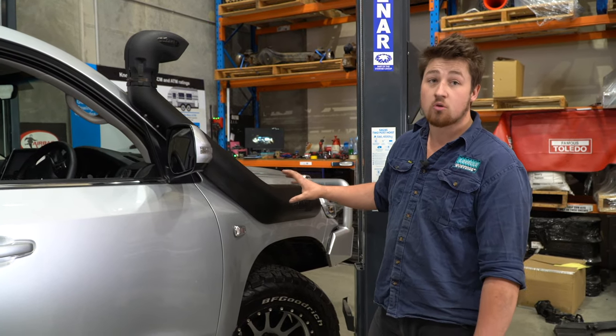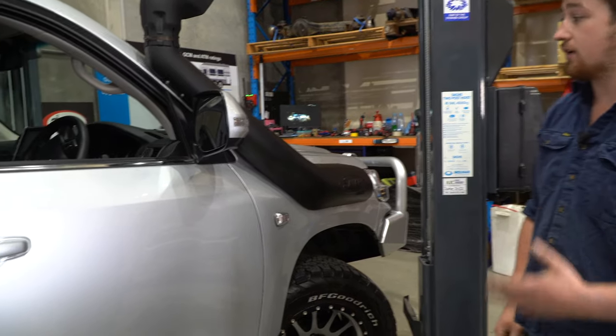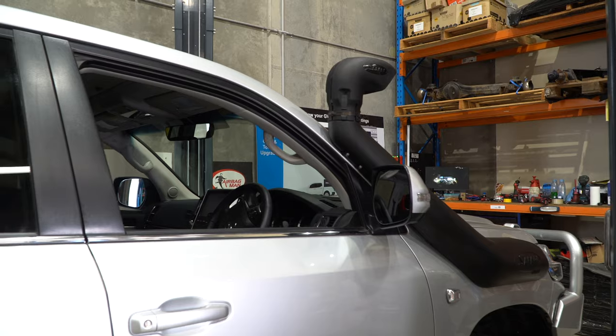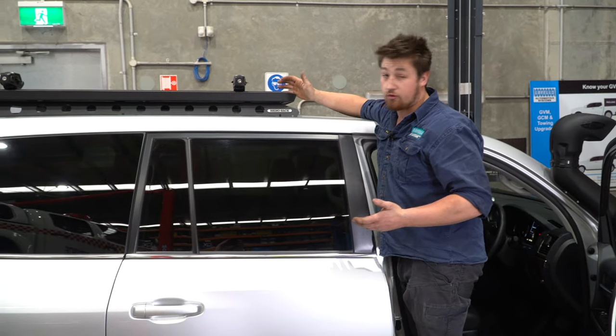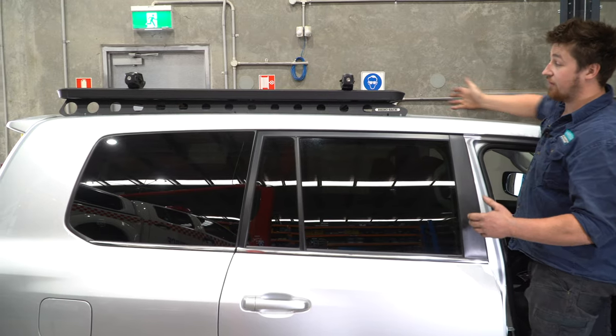Here we have the Safari R-Max snorkel. It's a fantastic snorkel — very big and wide to allow a lot of air intake into the motor to really get that V8 rumbling. Up on top of the roof, he's opted for the Rhino Rack half platform — so instead of going the full platform, he's opted for the half.